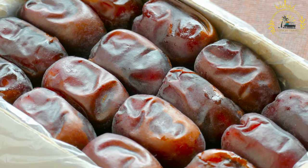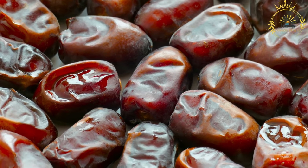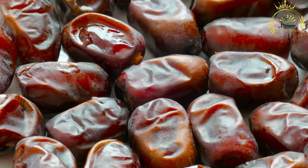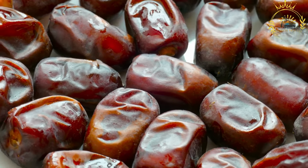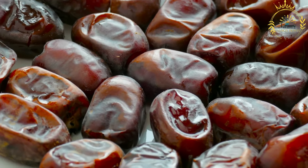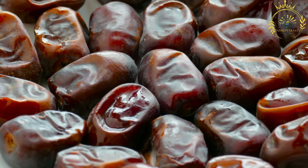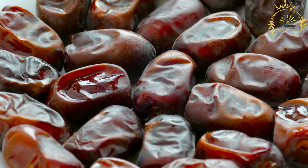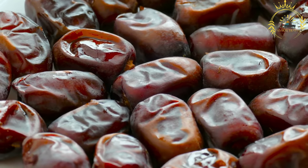Dates can be enjoyed in various ways: as a snack for a quick energy boost; in cooking for both sweet and savory dishes, stuffed with nuts or cheese, added to salads or rice dishes; in baking for cakes, cookies, and energy bars; blended into smoothies; or processed into date syrup, a natural sweetener. Due to their nutrient content, dates may offer health benefits such as improved digestion, increased energy, and potential antioxidant properties, though moderation is advised due to their calorie density.